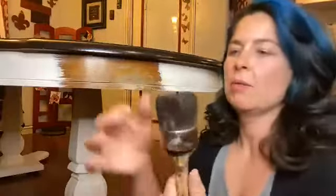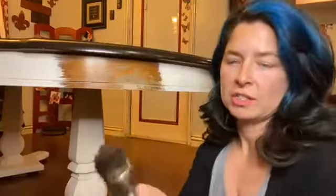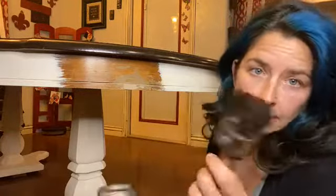Here's my trusty brown wax brush — I do not wash it out. This is my brown wax brush, I just use it. I have a brush per color of wax and I just let it sit in there; it doesn't hurt it. Of course you don't want to go use this on your white wax, but that would cause some problems.